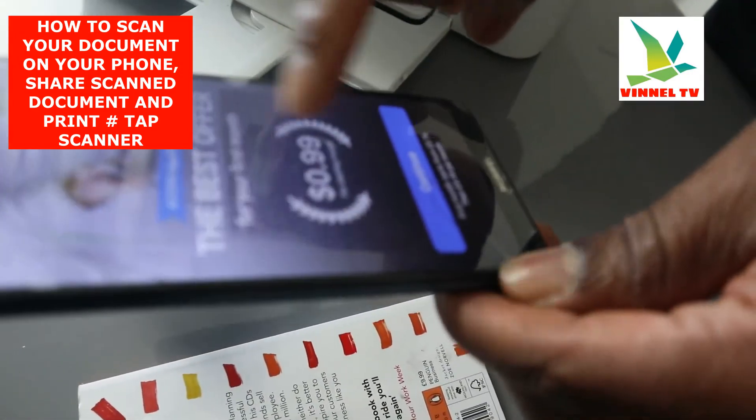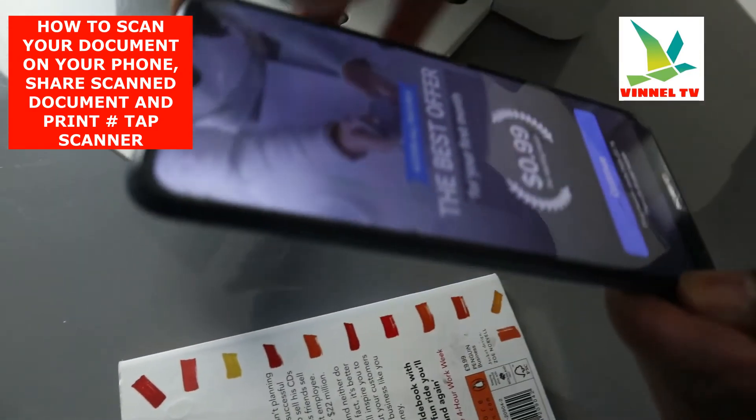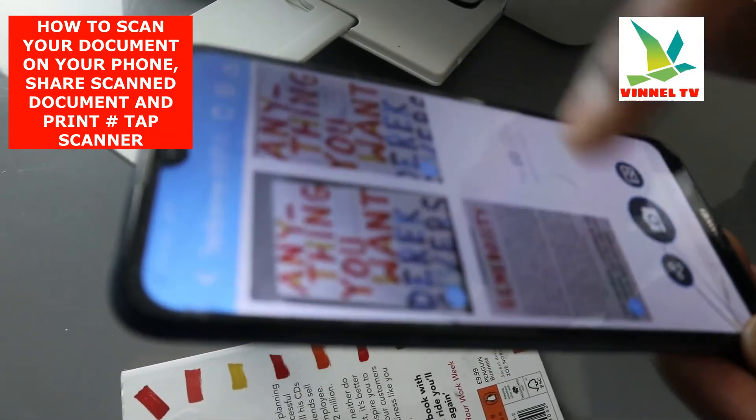With this app there is a limit — a price to pay. There's a limit on how much you can share in a day. The maximum is five pages per day.